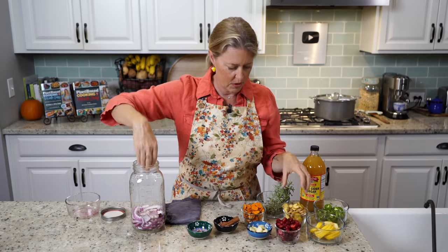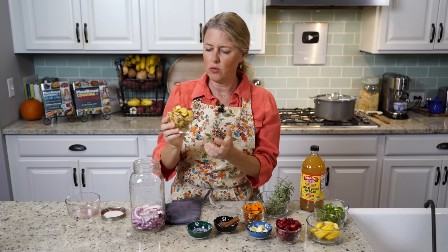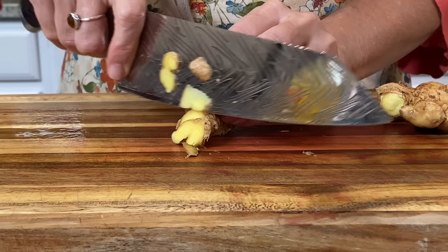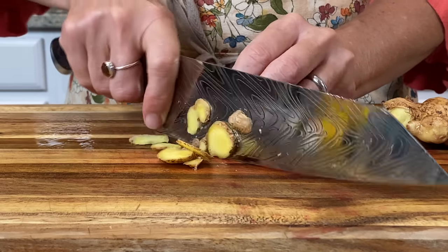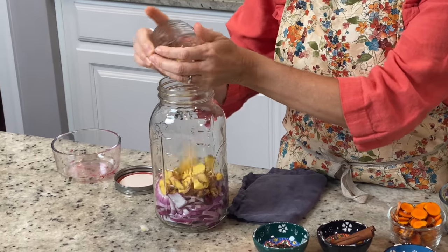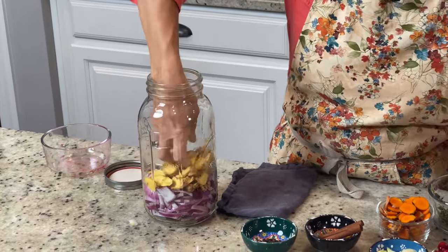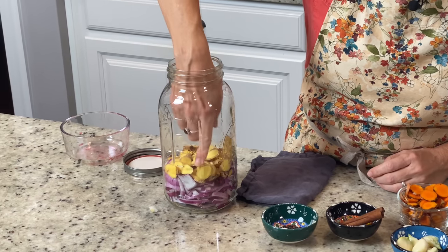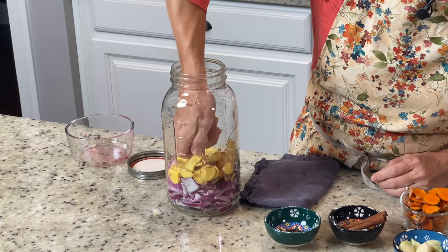So I'm going to go onions first, and then I'm going to do the ginger. I just washed it off really good and then sliced it into slices. This is about a half a cup of sliced ginger. I'm going to put that towards the outside because I really like how those little sliced pieces look.